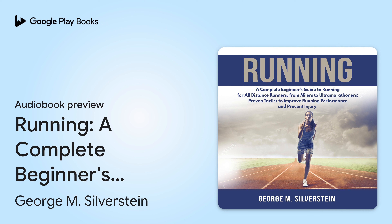This is Running: A Complete Beginner's Guide to Running for all distance runners, from milers to ultramarathoners. Proven tactics to improve running performance and prevent injury. Written by George M. Silverstein. Read by Nick Dole.